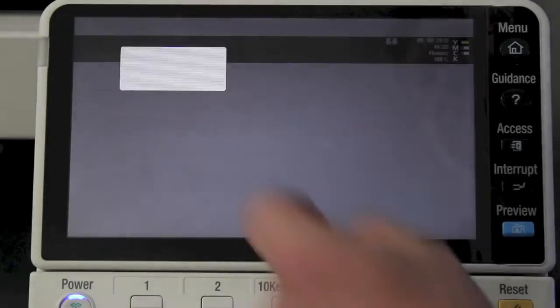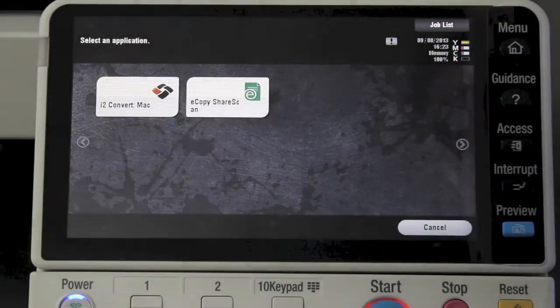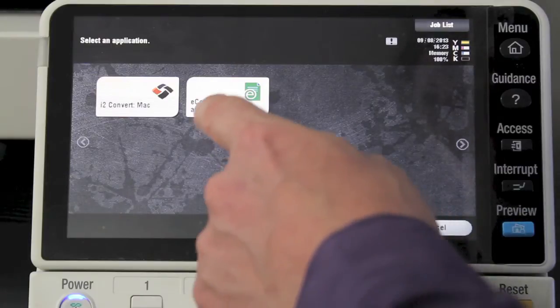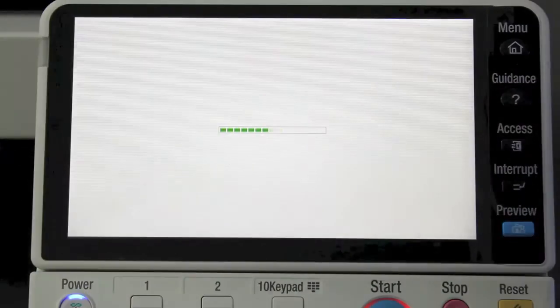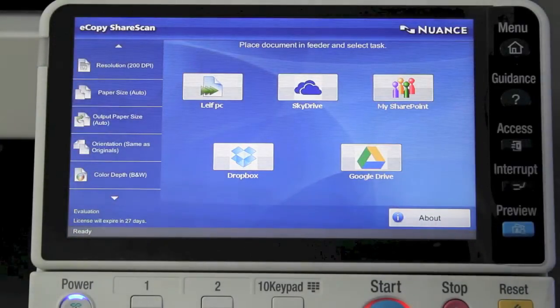I'll jump out of that application for a minute, go back to the Apps screen, and give you a very brief snapshot of the eCopy screen so you can see what that looks like. That's actually using the web browsing capability of these new BizHubs, so as you can see on the screen it looks a bit different, but some of the same features apply to this one as well.